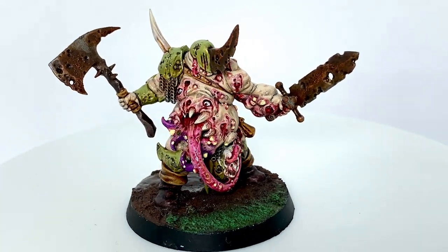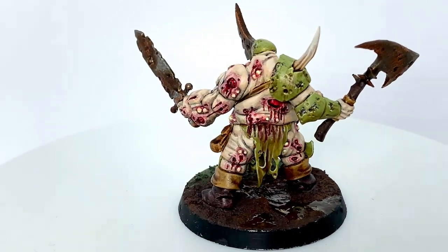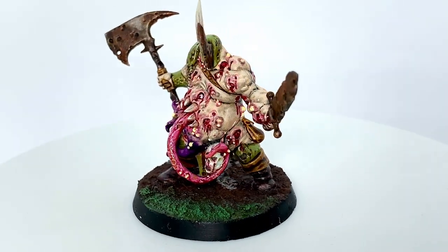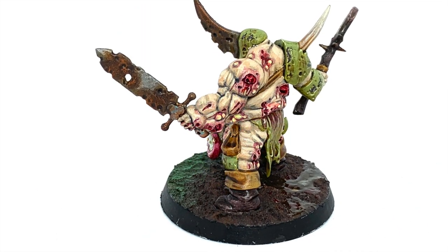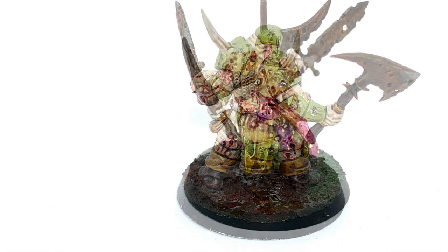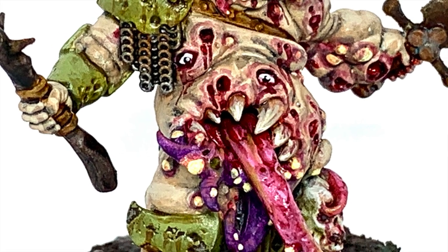And that is the finished Blight King. I'm really happy with how he turned out - it's a cracking miniature, absolutely hideous, but I really do like how he turned out. If you want to see how I've been working on the base and want a video of that, just sing out in the comments. Thanks for watching, I hope you've enjoyed the video and if you have please give us a thumbs up and subscribe to the channel so you don't miss any future content. Also think about subscribing to some of our other social media linked below. If you like the channel and you enjoy the content and you'd like to support us, our Patreon and Ko-fi pages are linked below. Thanks very much.